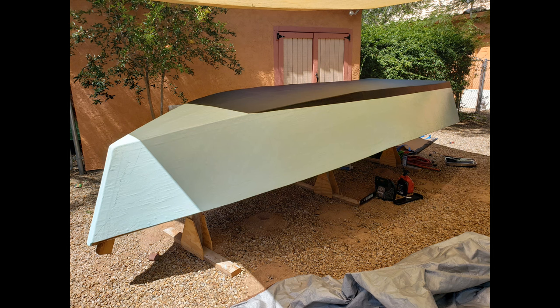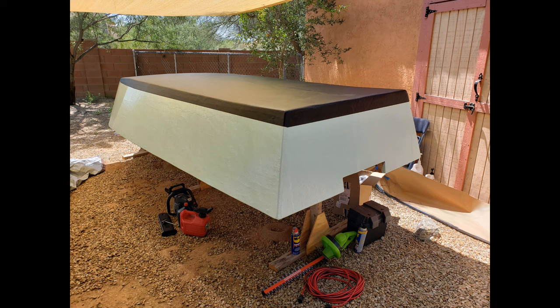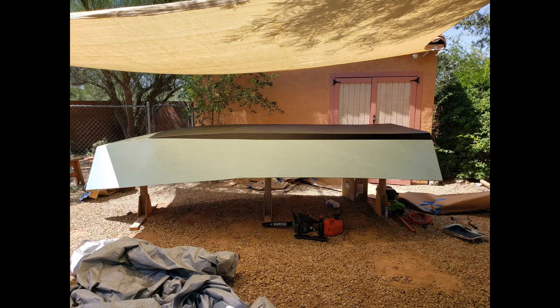Once you're done building the hull of the boat, you're approximately halfway done. It's quite a milestone, and the next step is to flip the boat over and start working on the interior.